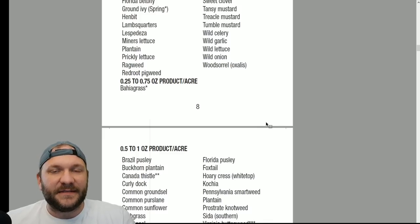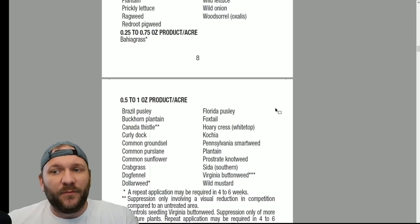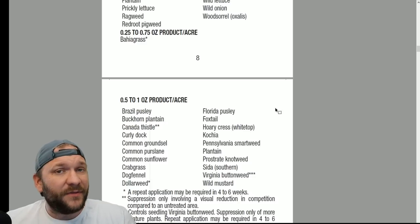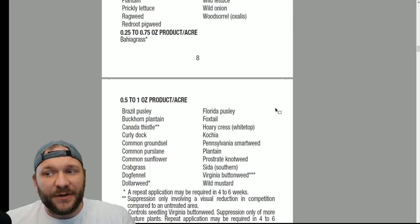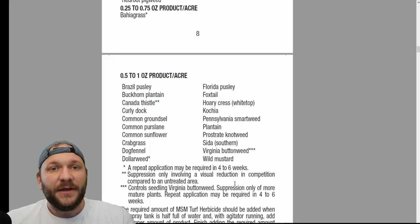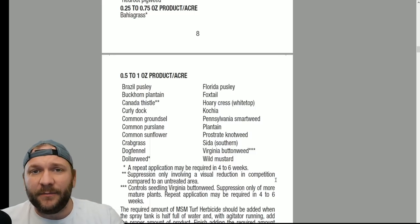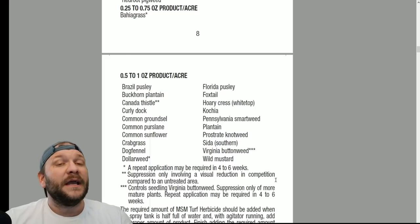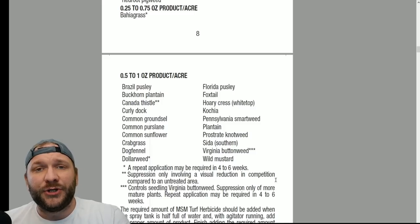Moving into bahiagrass, it has a very wide range. Typically a half ounce to the acre has always worked for me with bahiagrass control. From 0.5 to one ounce per acre, this is where we get into more difficult weeds. Dollar weed will likely require a second application. Canada thistle won't give complete control, but if you mix three-way with MSM on Canada thistle it works exceptionally well. Virginia buttonweed doesn't work well on mature plants — it has to be young plants and reapplication is typically required in four to six weeks. What I like to do for buttonweed is tank mix metzulfuron methyl with Celsius — those two in combination will work really well on more mature Virginia buttonweed plants.